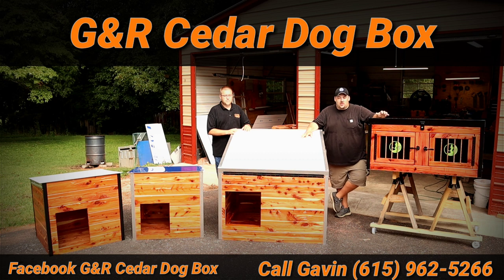Gavin's come out with some really cool stuff between his new dog houses, his whelping box, and the new options for his dog boxes — he's really stepped his game up this year. Last year I had a box for a little over a year and had absolutely no issues with it. When I talked to Gavin and he said he was coming out with these new options, I told him I had to have a brand new box. He can definitely hook you guys up with tons of different sizes and custom options. To order one, you can go to the Facebook page — it's GNR Cedar Dog Boxes — there's a link to the website, or you can call Gavin's cell phone at 615-962-5266.